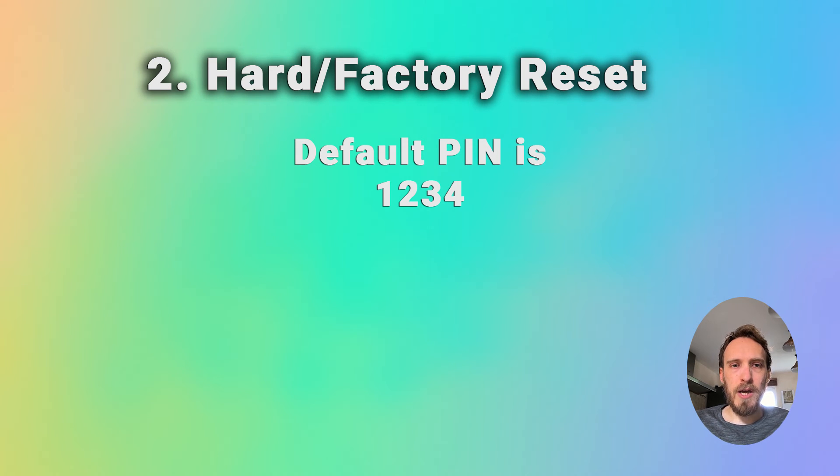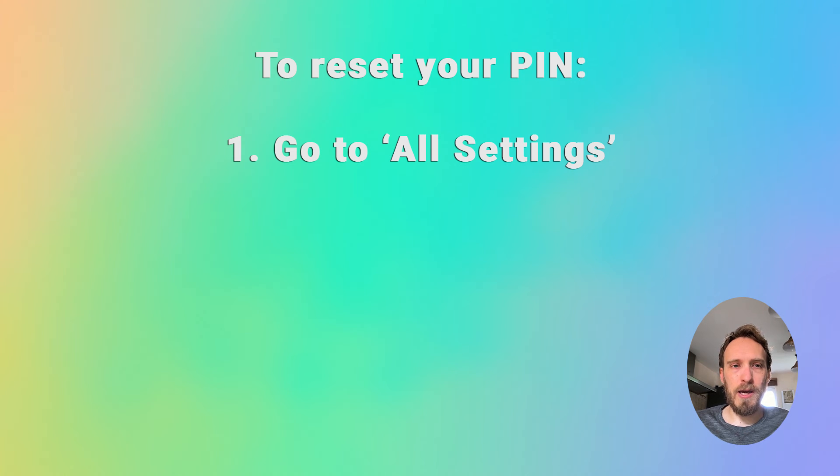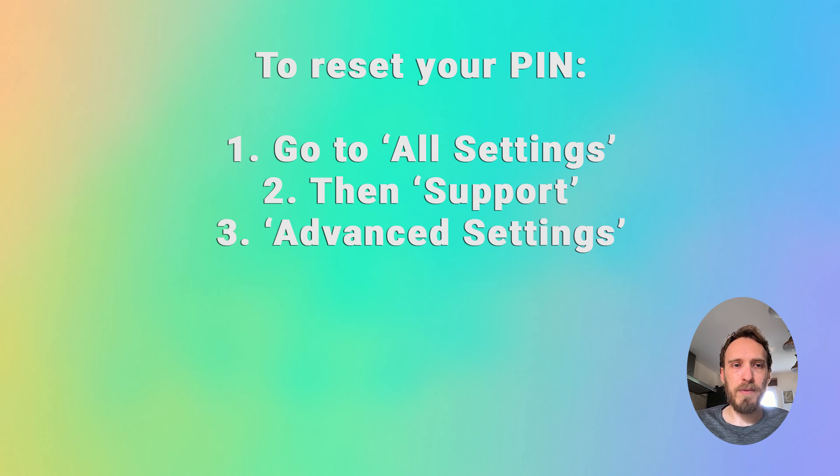If you've changed your PIN and you've forgotten what it is, then go back to the all settings menu, then go to support, advanced settings, safety and reset password.